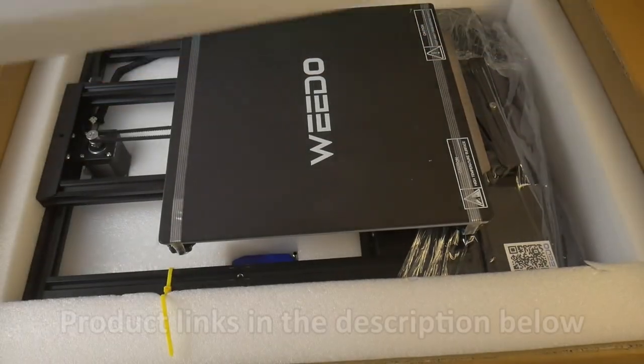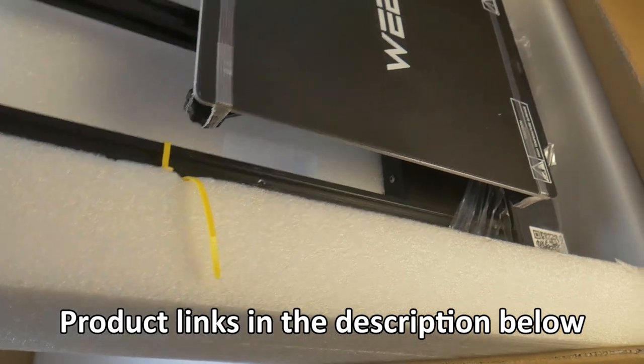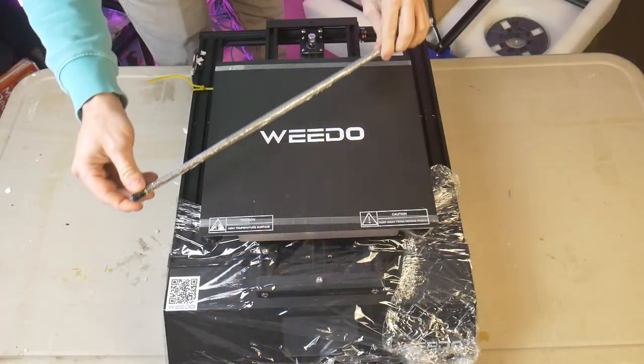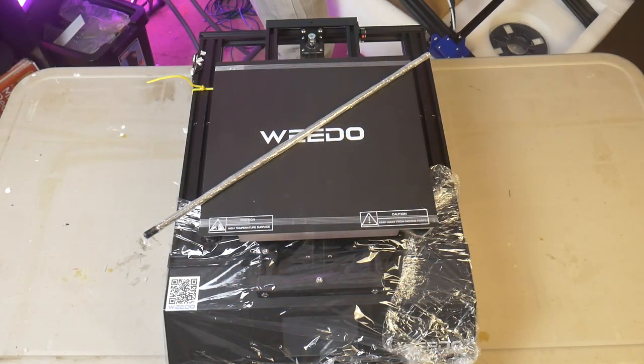The printer came out of the box mostly assembled. This appears to be the norm with most manufacturers recently, and it is a trend that I appreciate. One big difference is that the ME40 ships with the Z screw uninstalled, so that is one extra assembly step to be aware of.